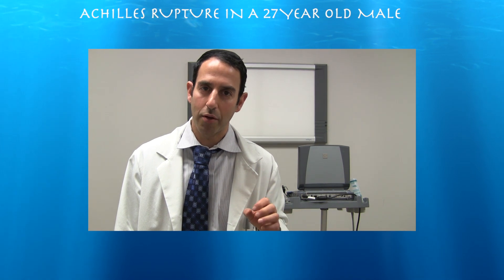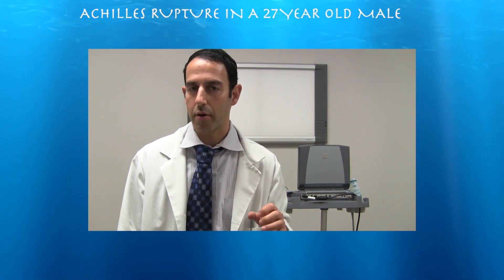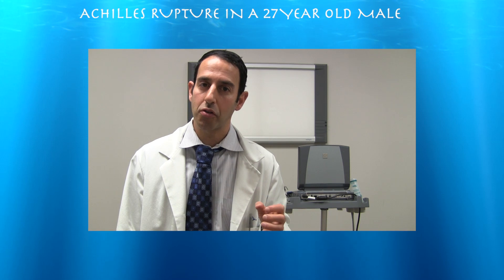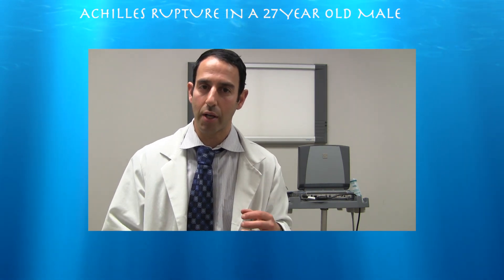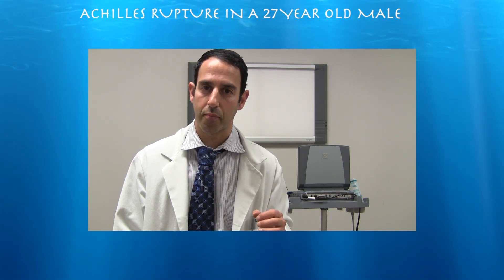This is a case of a 27-year-old male who presented with an acute rupture of the left Achilles tendon about three or four days prior to seeing me. What's interesting about this case is that ultrasound was able to demonstrate that his plantaris tendon was intact. It also demonstrated that his Kager's fat pad interposed between the two tendon ends, making it difficult to bring the ends closer together during passive plantar flexion and dorsiflexion.